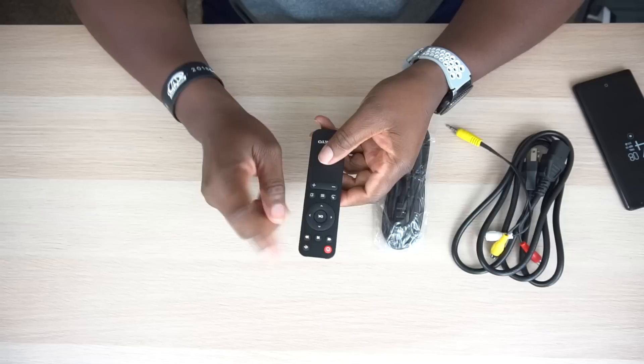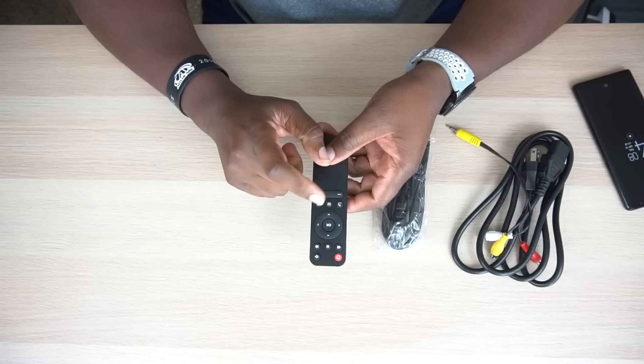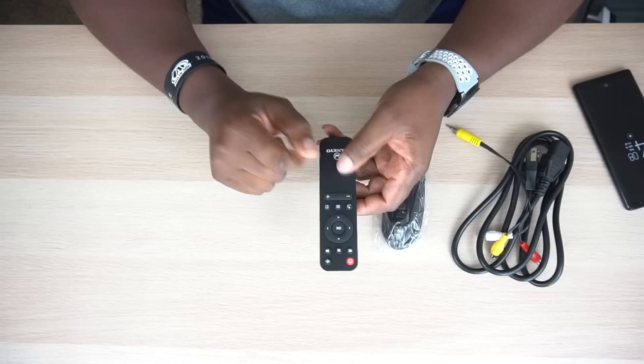Since we got the remote right here, let's just go over it real quick. We've got power, back, pause and play, then you got forward. You got your multifunction buttons right here, your directional pad. Then you've got a back, a menu, and I'm not sure what that button is — we'll have to figure out what that is. And then we got a plus and minus. But other than that, the remote's not too special.